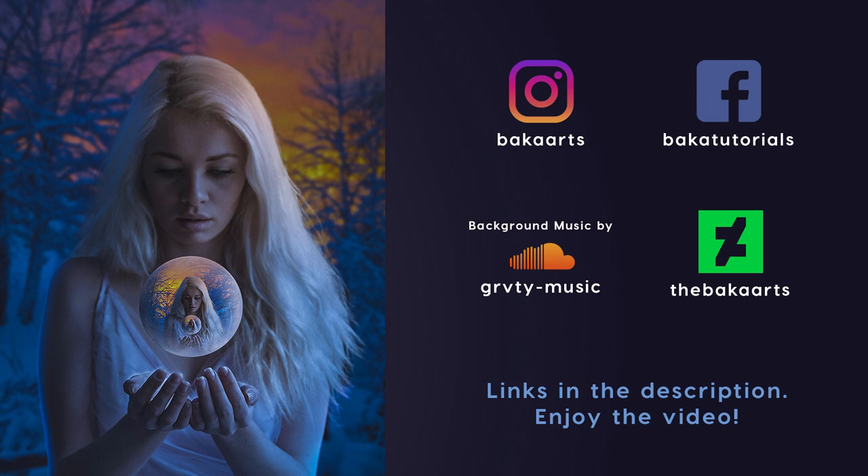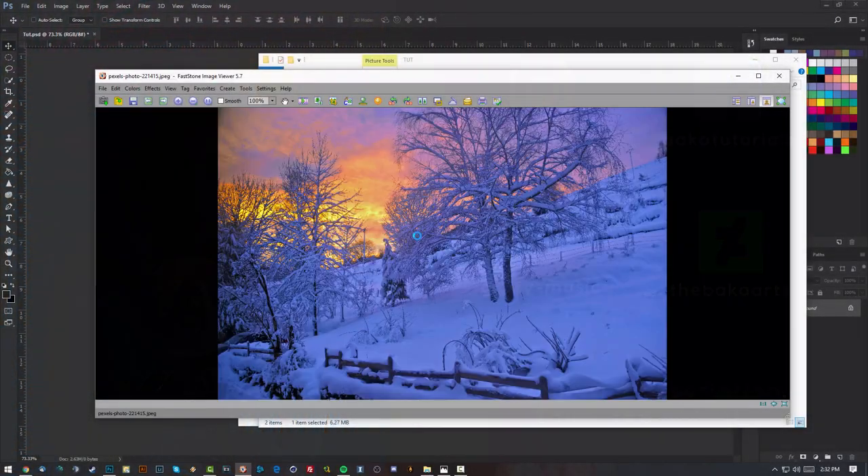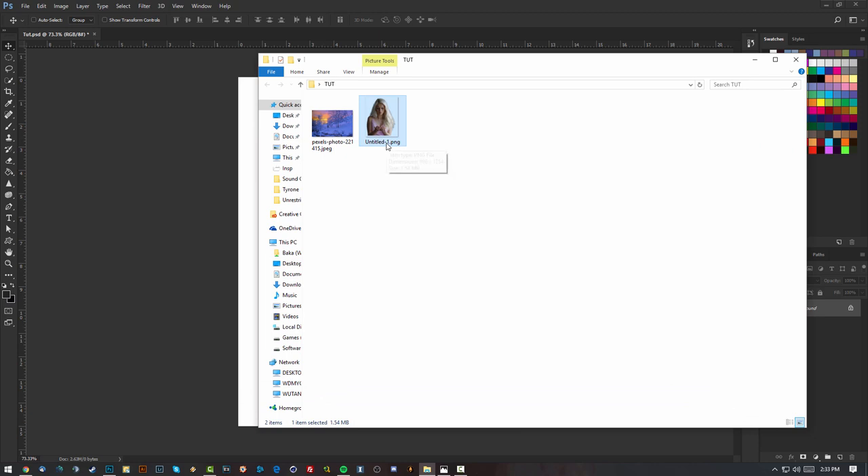Hey, what's going on guys, Darius here and welcome to a new tutorial. In this one we're gonna be learning to do the image you're seeing on screen — a girl in a winter scene with a nice sunset in the background, holding a sphere in her hand with reflections of herself inside the sphere. To do this it's pretty easy; I only used two stocks — just the girl and a winter image I found on Pixels.